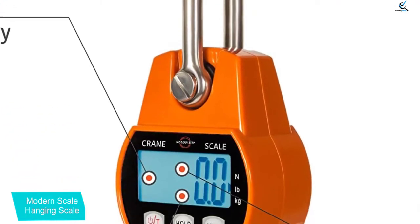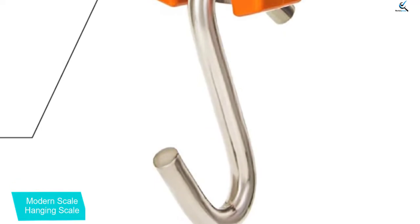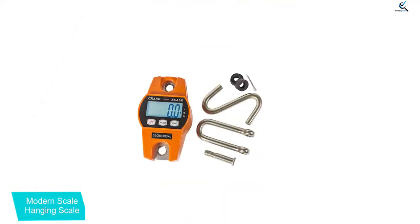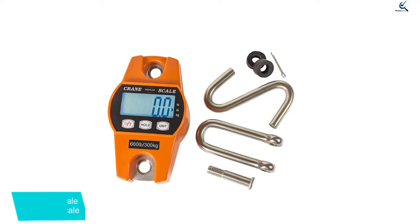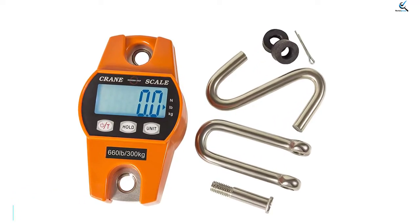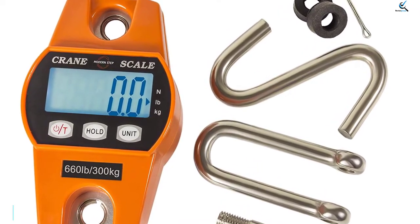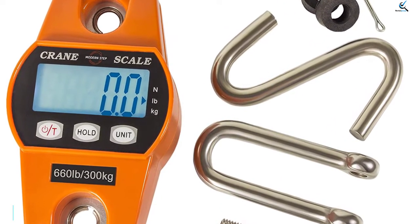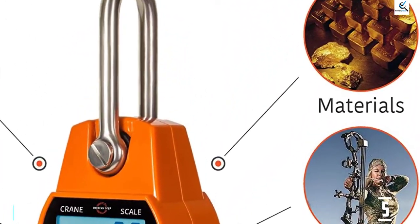One thing that makes this hanging scale stand out is its simple to use design. This scale can read weight in different units including kilograms, lbs, as well as newtons. Another amazing feature is that the scale has a memory which can keep the units such that one doesn't keep readjusting the scale. This scale has a very good design and it can last for a long time, and it has a relatively affordable price compared to other scales.